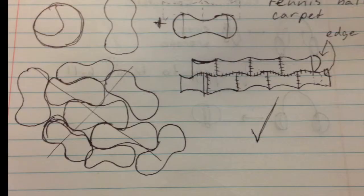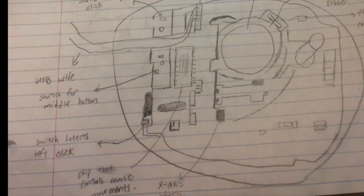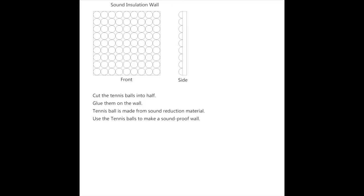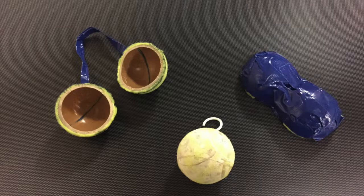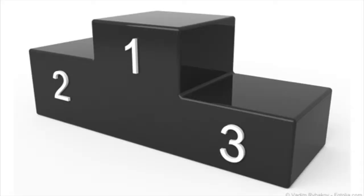The 8 models are: tennis ball massage chair, tennis ball carpet, tennis ball earmuffs, tennis ball snowman, tennis ball computer mouse, tennis ball swimming pool lane, tennis ball Christmas ornament, and tennis ball soundproofing wall. We discussed the multi-properties of the 8 ideas with other people and listed the pros and cons of each.